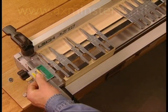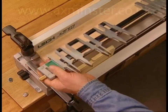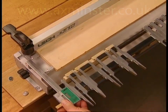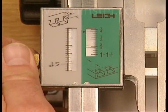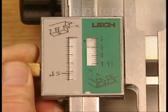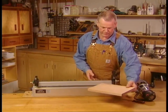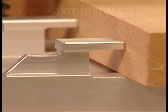Then the finger assembly is rotated to access the pin guides. The finger assembly is now in the half-blind pin mode, as indicated by the scale icon. Once again, the scale is set to the thickness of the tailboard — both modes, same setting.